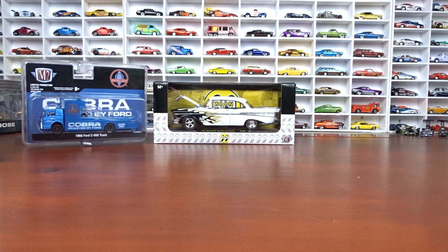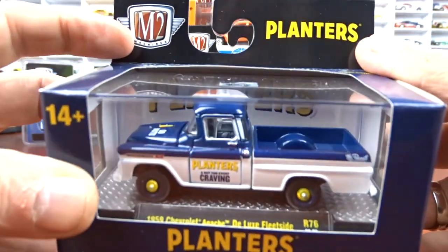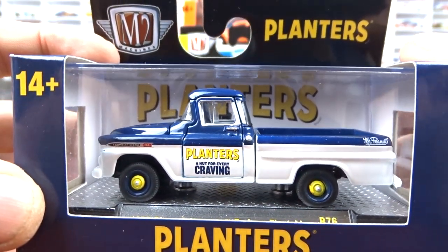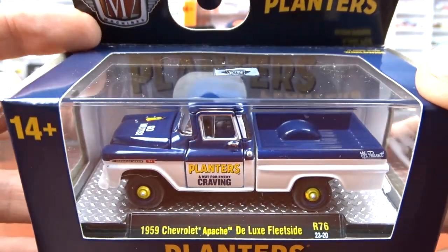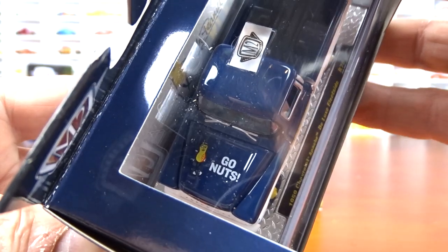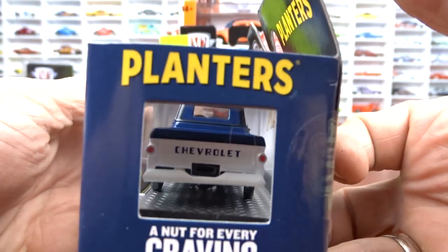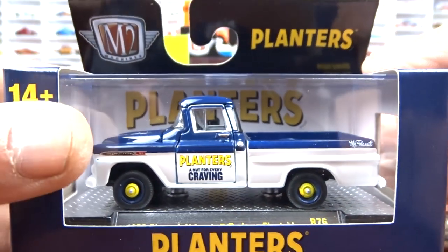Then we got the Authenics set, Release 76. The first one is a 1959 Chevy Apache Deluxe Fleetside, and it's Planters Peanuts. Not too many people are picking this one up — I see it sitting on the shelf — but I don't think it's that bad. It says 'Go Nuts' on the hood. It's got black interior, blue with white, and some yellow on the hubcaps. Pretty cool, I like it.